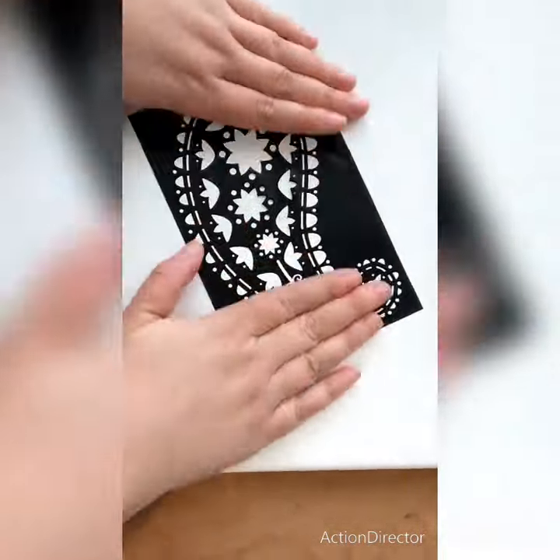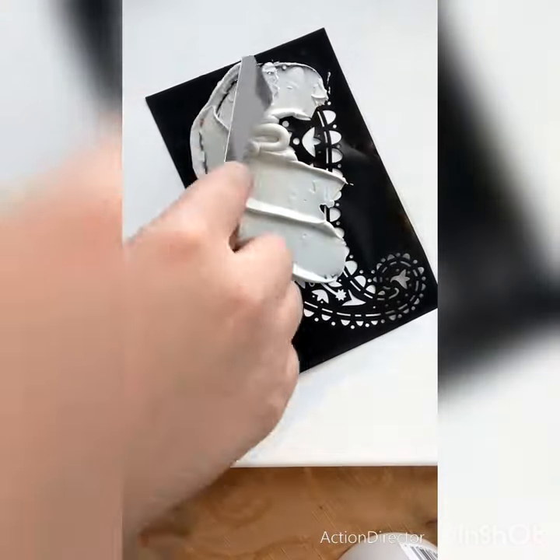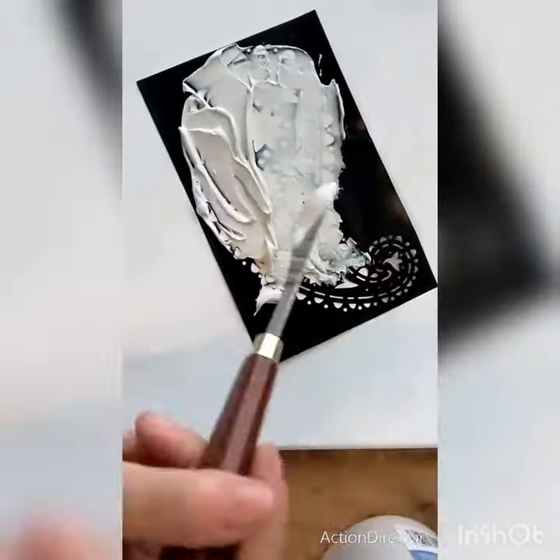Hey guys, it's Emi from Emi Sue Creations. I'm doing a quick video today about the Artist's Loft Modeling Paste. It was my first time trying it, and it worked really well.